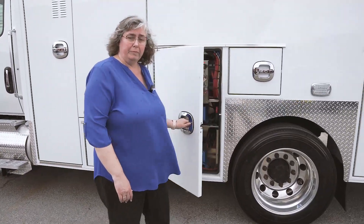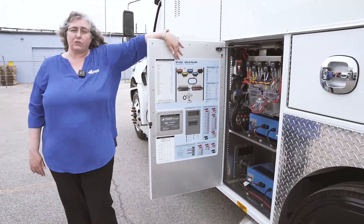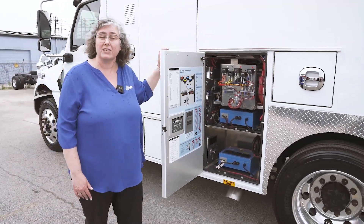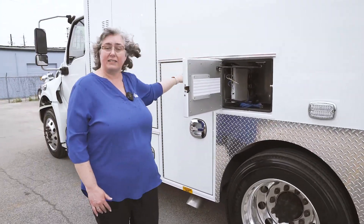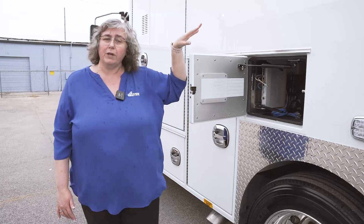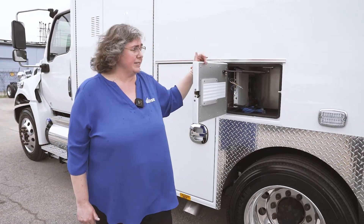Our electrical compartment is here. As usual, we have our Fraser electrical print to tell you how to get a hold of us and also to help you with any fuses or easy, simple fixes. We have another compartment that's tied into the electrical compartment and kept climate-controlled so that we can put routers and other sensitive Wi-Fi equipment inside.